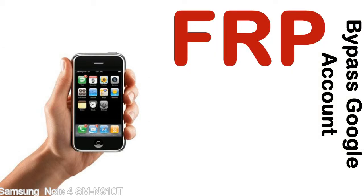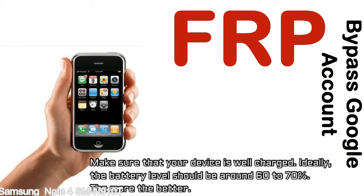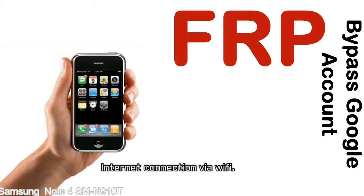Before starting: one, make sure that your device is well charged. Ideally the battery level should be around 60 to 70% — the more the better. Two, internet connection via WiFi.